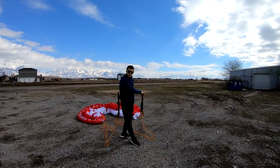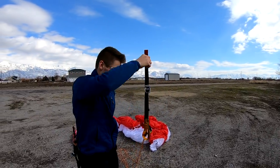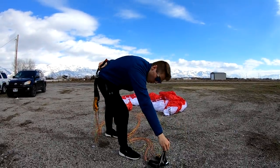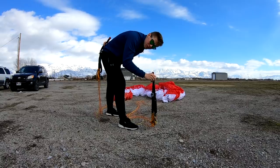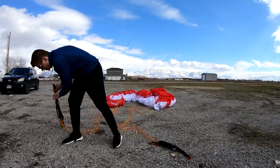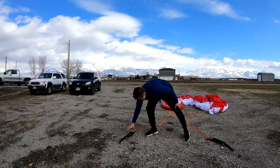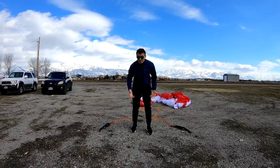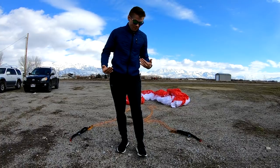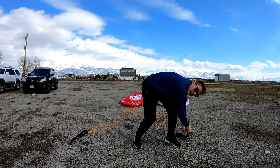Now this is where it gets tricky. You can see I have a riser here — I want to set it down with the A's either facing away from me or facing towards me. It doesn't matter which way, but be consistent and do it the same way every single time. I personally do A's facing away from me. That way, when I come to hook in, if I grab it with the A's facing away from me, I know that's the top side and it's free and clear.